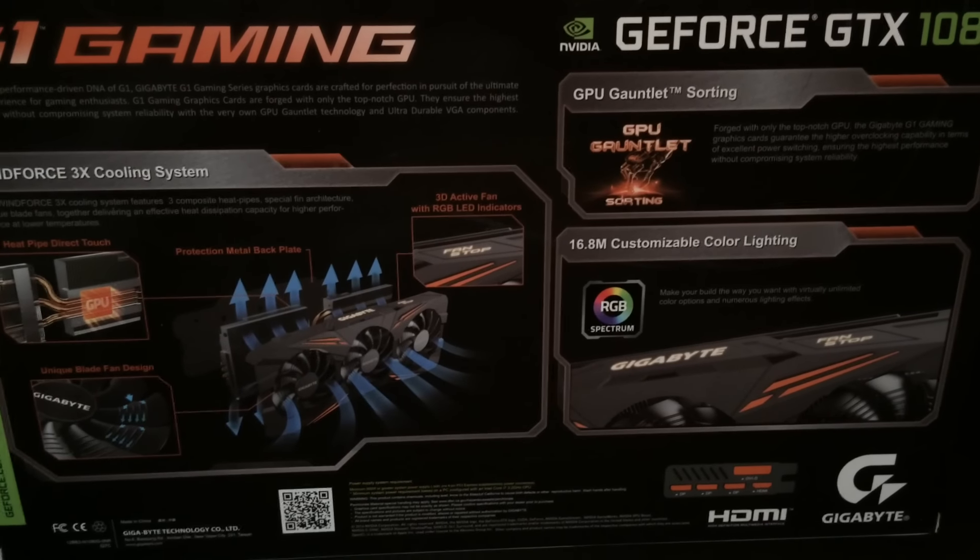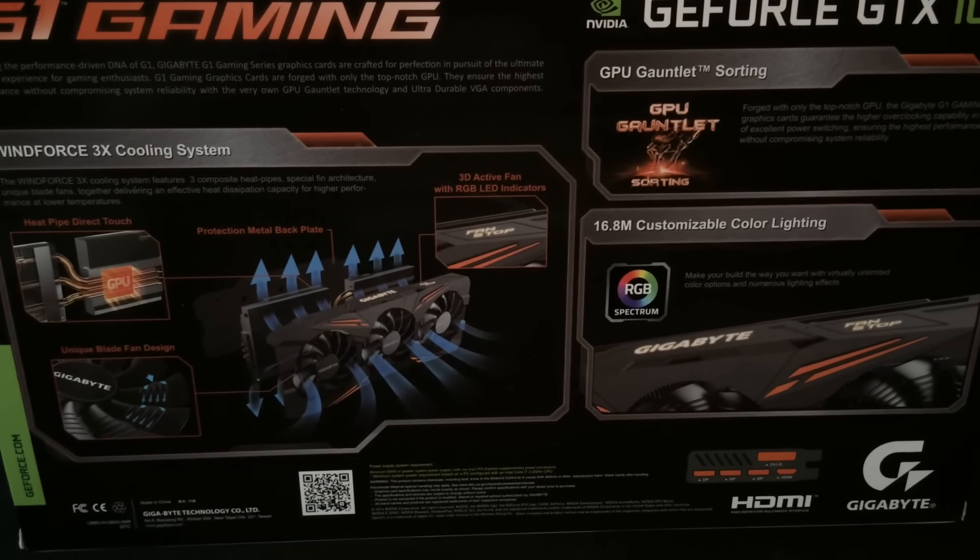The interior box is just pure black with 'G1 Gaming' on it. It has a small inner box that doesn't have much in it — just the driver manual and driver CD. So nothing great inside, but the card itself is well packaged, which is the main thing. You don't want a damaged card on arrival.